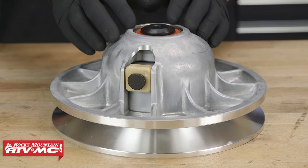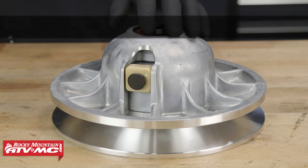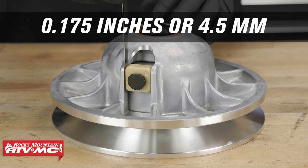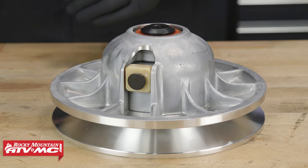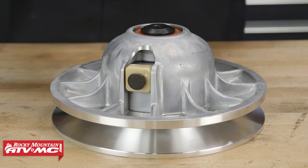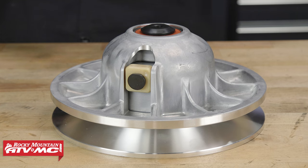On some of the newer Razors, the driven clutch will have a square slider as opposed to the round one. The slider-to-sheave inspection service limit for this style of secondary clutch is 0.175 inches or 4.5 millimeters. The slider's width service limit is 0.975 inches or 24.8 millimeters. When this service limit has been reached, you will want to replace this component.